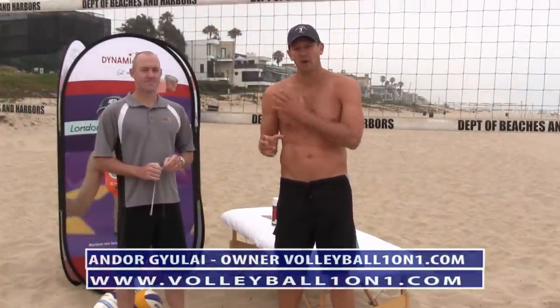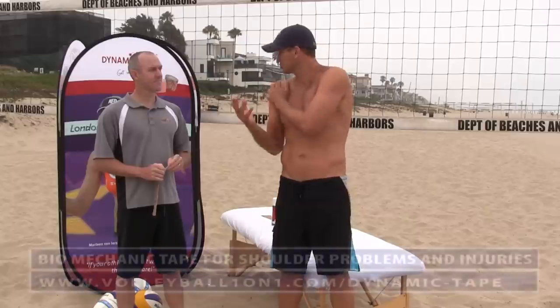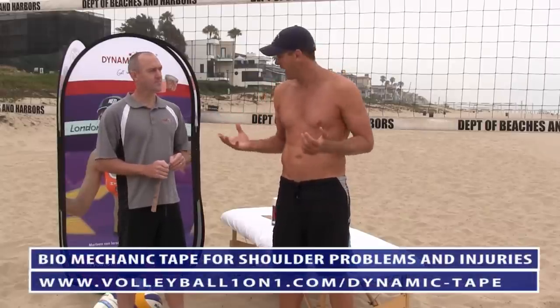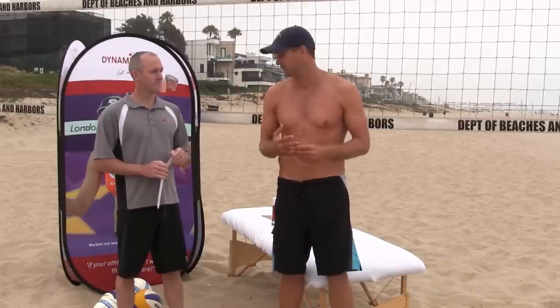Hi, welcome to Volleyball 101. This video is about using biomechanical tape to improve and fix shoulder injuries. I'm here with Ryan Kendrick from Dynamic Tape, and Ryan has a lot of expertise helping athletes across all fields — from tennis to volleyball to cricket to rugby — working with players at the highest level.